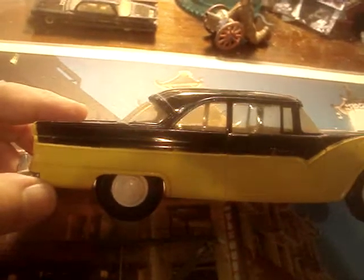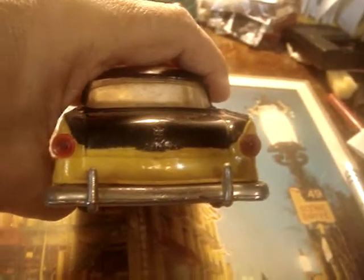There's the side. There's no interior to show. The glass is good — there's no warping. There's the rear end.